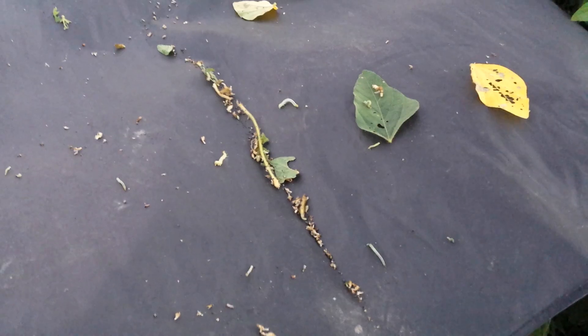Hey folks, I'm RJ Byrne and today in the soybean field I'm going to talk about how Intrepid controls soybean loopers and what you need to look for in your field. This soybean field was sprayed five days ago with Intrepid, and as you can see we've got a few soybean loopers out here.